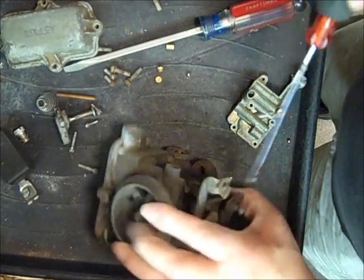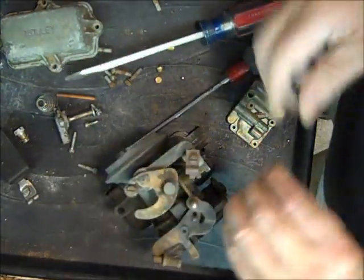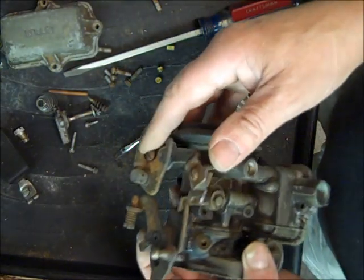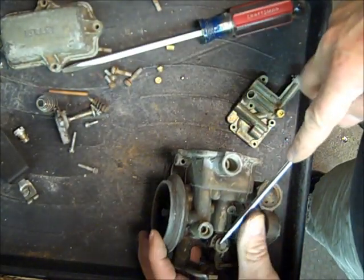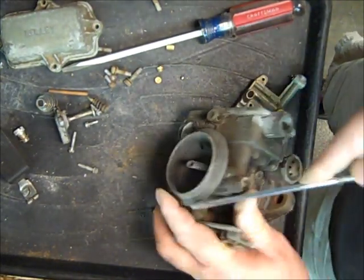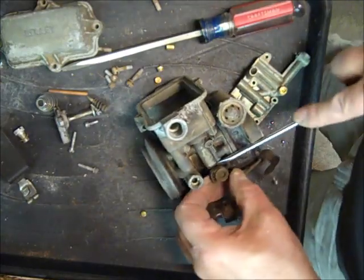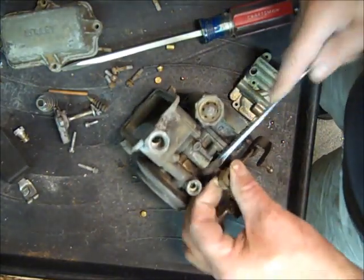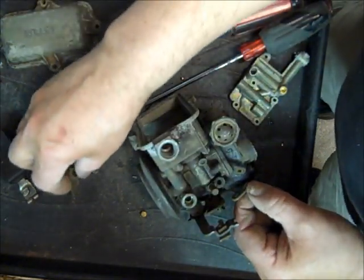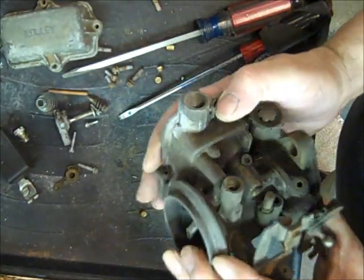Pull the idle mixture screw out — I do carry new idle mixture screws. I have a premium kit for the 1904 where I've taken the regular kit and added things to it, including an idle mixture screw. We take the actuator off — this one has the plastic actuator, which is impossible to find. I get used ones every once in a while when I part a carburetor, but they're really hard to come by and expensive. They haven't made new ones for years, and the plastic ones are prone to break.